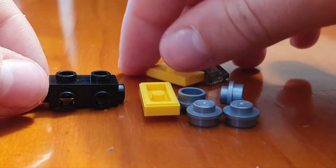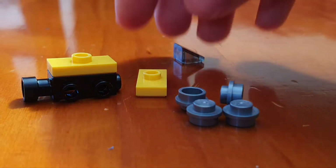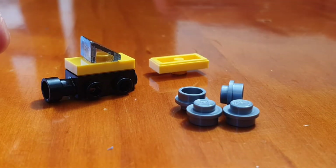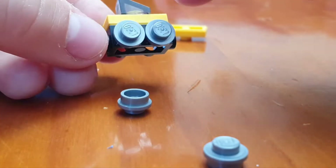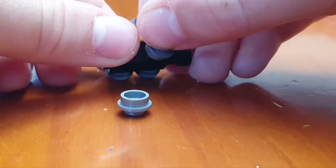To assemble, start by taking this one and put one of these on top. Then take this and put it like that. Now you take these pieces and put them on the sides like this, and these are going to go on the other side.